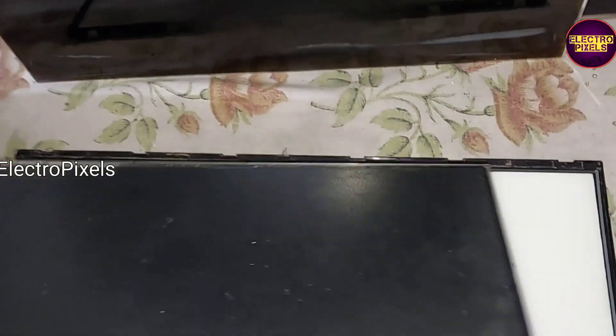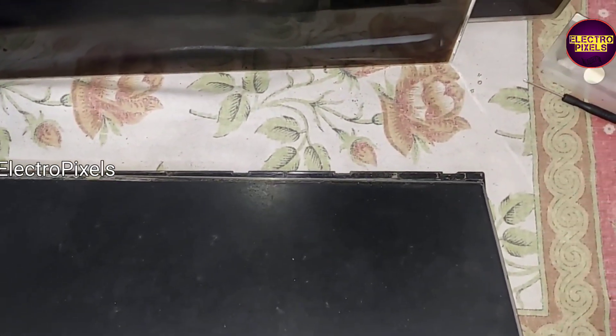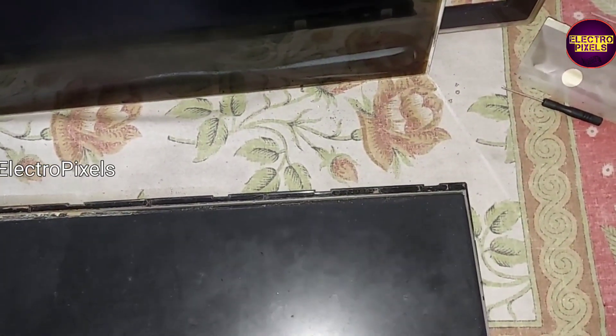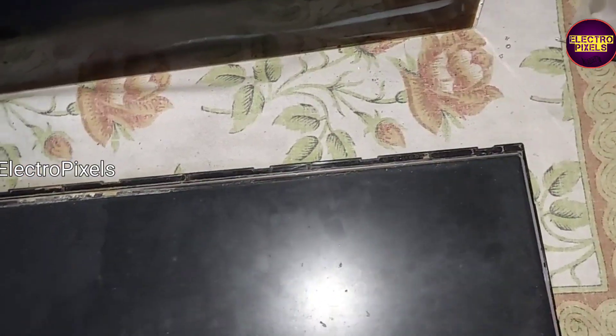Now we remove the panel. This is the alternate 22-inch AUO FHD used panel. Since the new one is not available, we are using a used AUO FHD panel. Comparing with the previous panel, there is a small difference in the measurement.